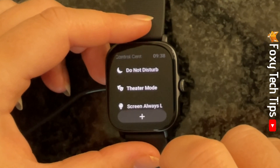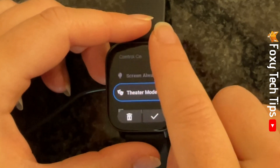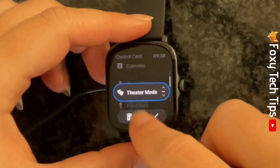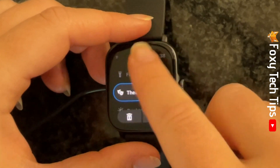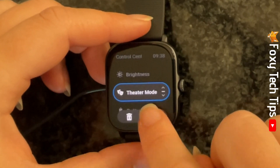Tap the control that you would like to move to select it. Then swipe up or down to move the control to a different position in the list. Tap the tick when the control is in your desired position.